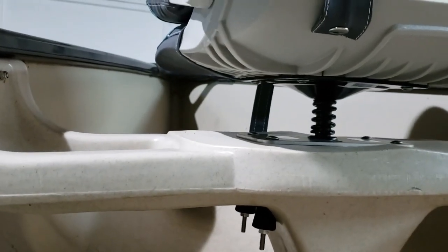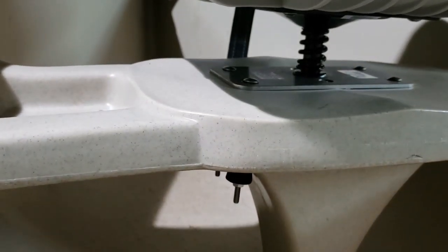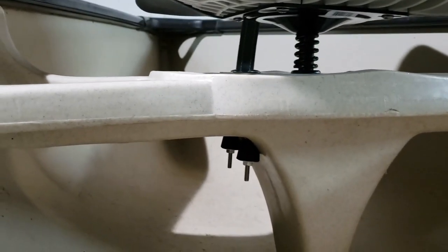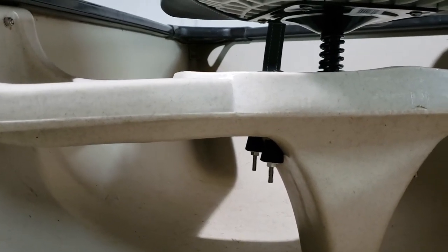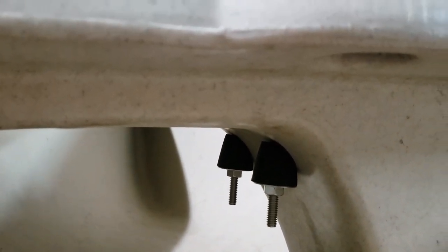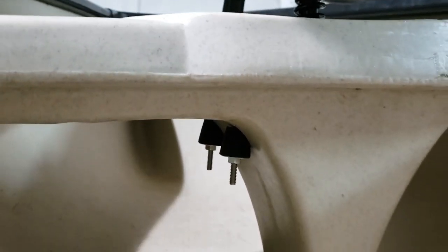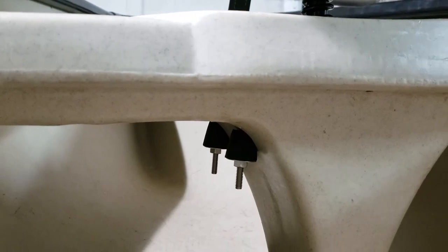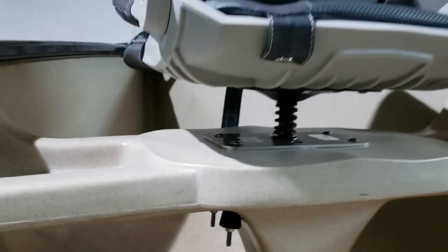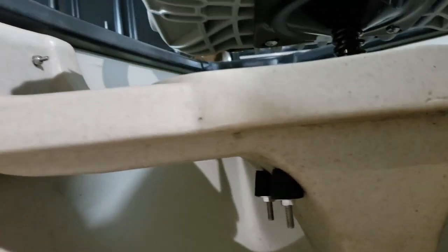I used stainless steel carriage bolts. The store I had didn't carry 5-inch stainless steel flat head bolts, so I used rubber stoppers — I drilled a hole through the center of them and cut them at 45 degrees so they put a good amount of pressure on the underside. This thing is very sturdy, it's not going anywhere. You can see I did the same on the back half of this one.